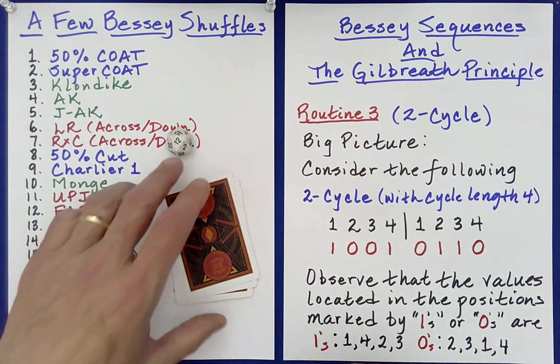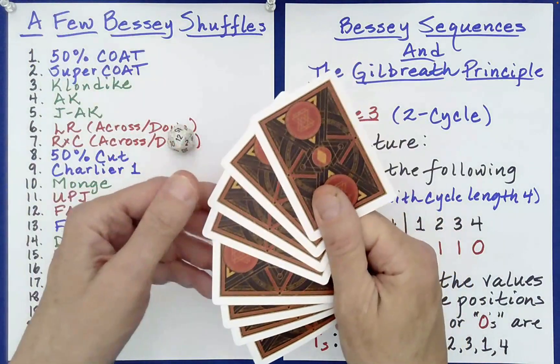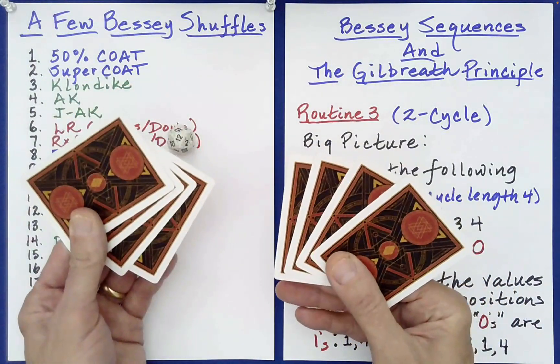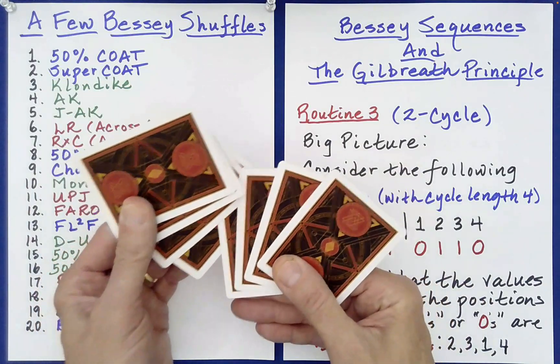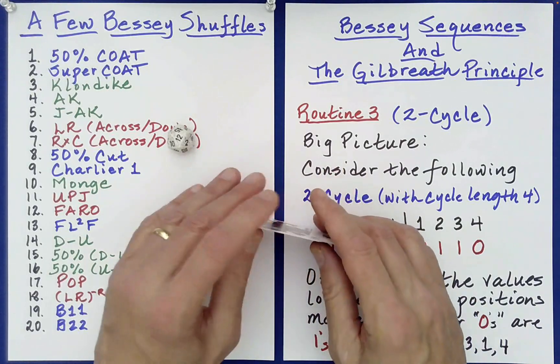12 — a farrule shuffle. This is where you break the cards, divide them in half — four and four — and then perfectly interlace them. That's not actually too hard to do. That's called a farrule shuffle.